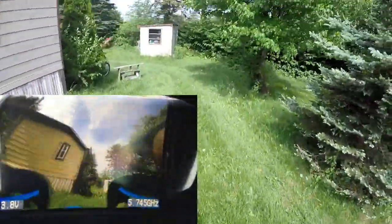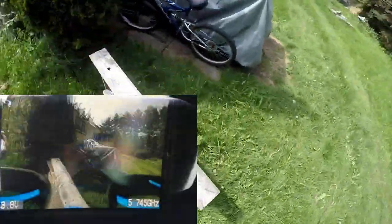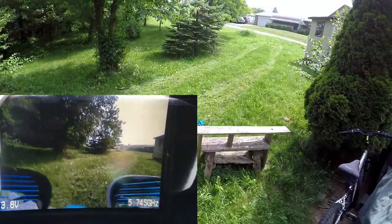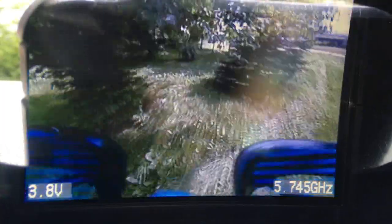Everything looks like it's still good to go. Going to take off again — lights aren't blinking underneath. Yeah, if you leave this sit for a little while I guess it goes into a standby period. Let's go over here and go around the tree.